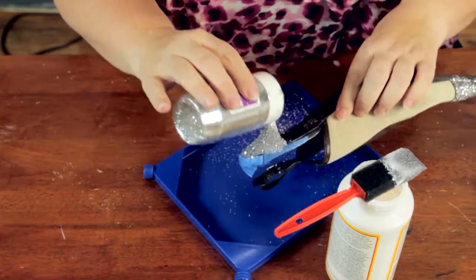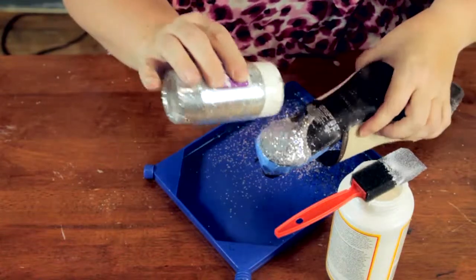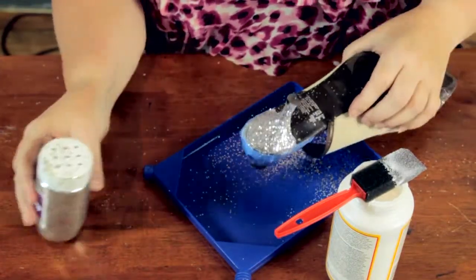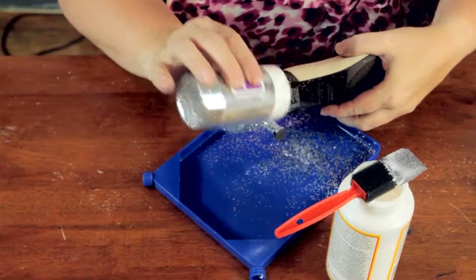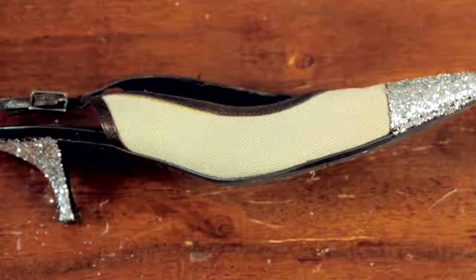You may need to do a few coats. Once this dries, you may want to go in with a little more and catch a few spots if necessary. And that's how you can decoupage your shoes. Bye-bye.